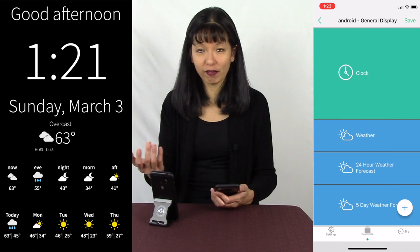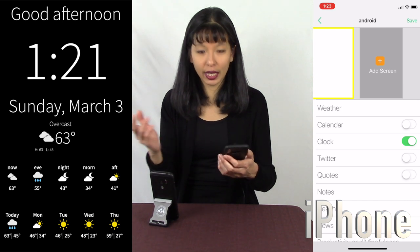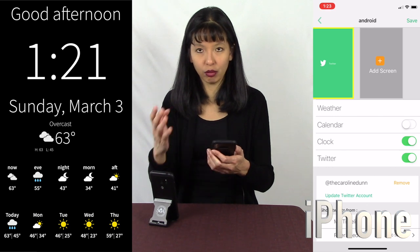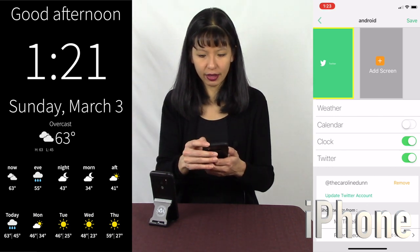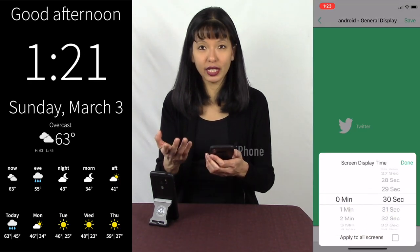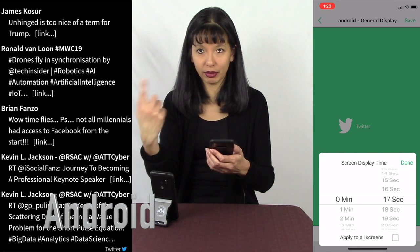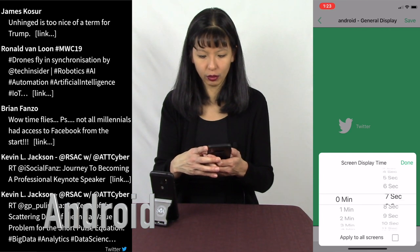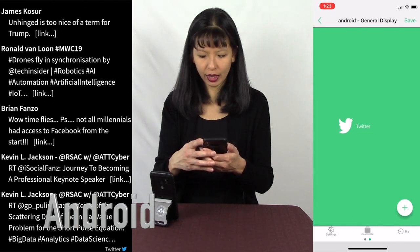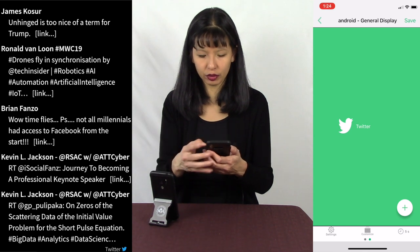Now let's say I want to add more information. I hit the plus button in the bottom right-hand corner and hit Add Screen. I want to add my Twitter — I'll show the tweets in my Twitter feed. I hit Save. You can also set the screen display time so that when it flips the screen, it does so in the amount of time you want. I'm going to choose something really short, like five seconds, so it doesn't stay on one screen too long — just showing this for demo purposes.